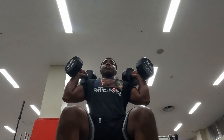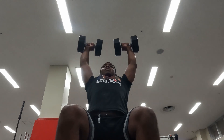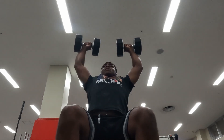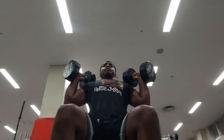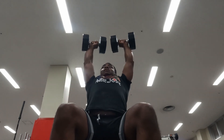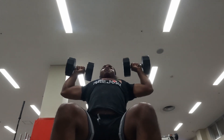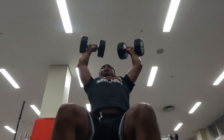Then we switched to dumbbell presses. My shoulders definitely felt a lot weaker than what they used to be — only 60-pound weights, and by the time I got to about the third set I couldn't even finish the whole set. Shoulders are very fatigued, but I'm getting back at it. Shoulders have always been one of my weaker points, strength-wise. I have decently developed shoulders, but I think that's more due to genetics than me actually putting in the time to get some good shoulder work in.